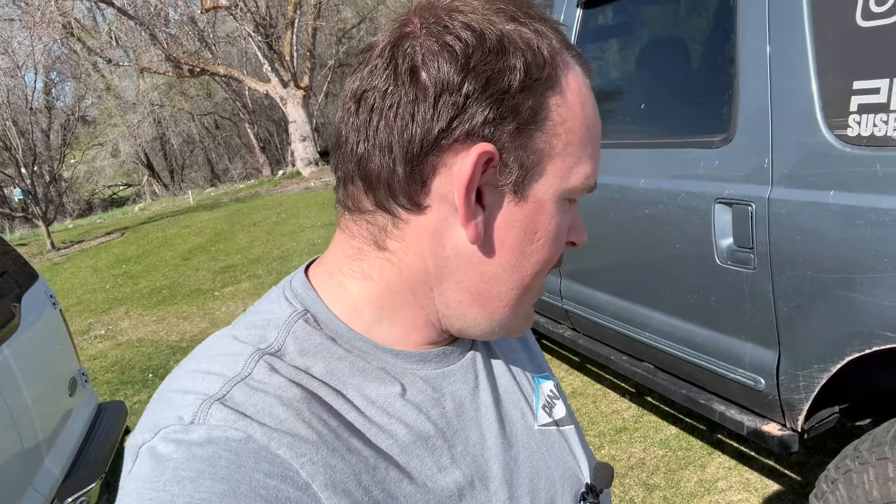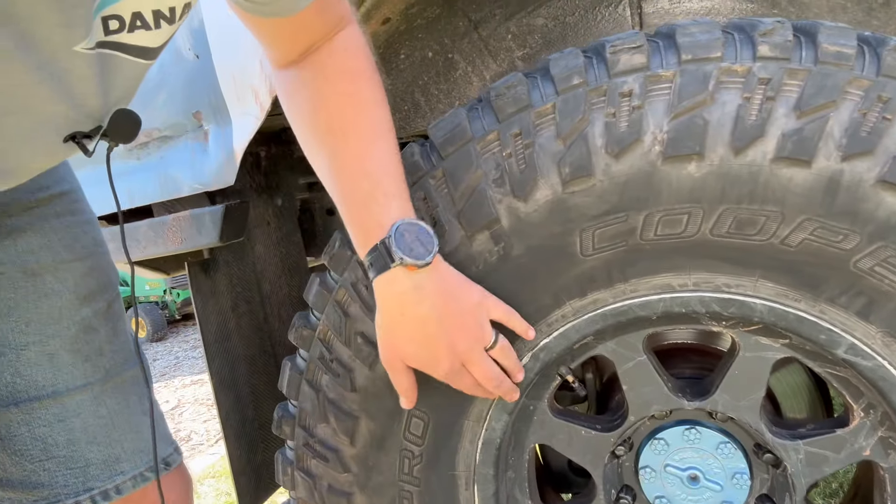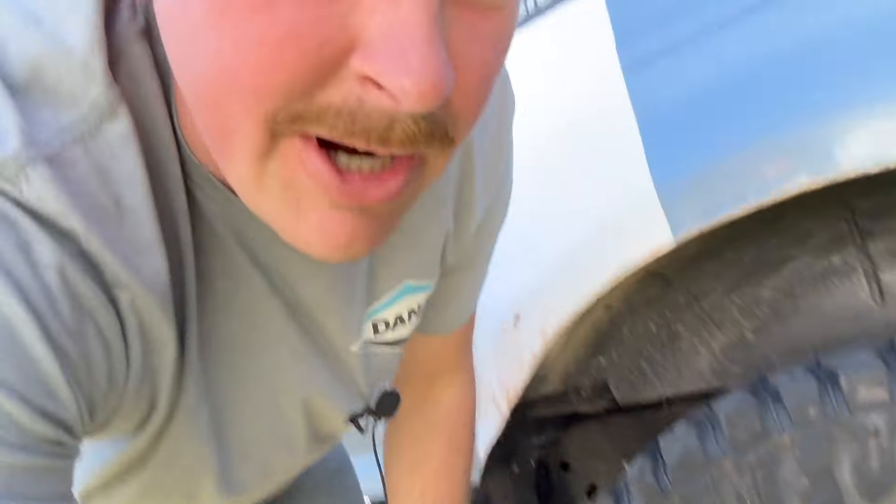The Coopers did really well. The Method Race Wheels did their job. Let me show you guys why I didn't want black wheels — see this? That's what happens when you actually rock crawl with black wheels and you scratch them. That's kind of annoying.